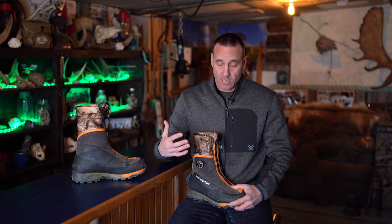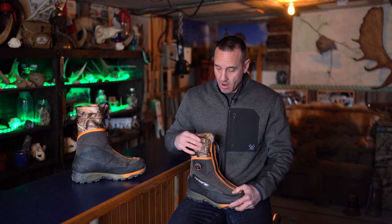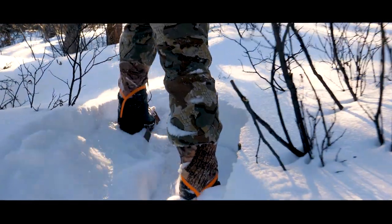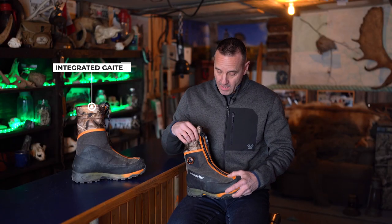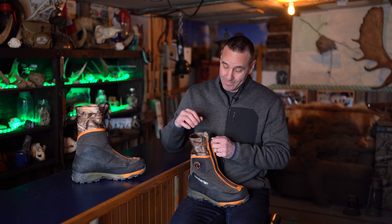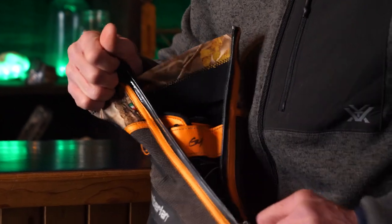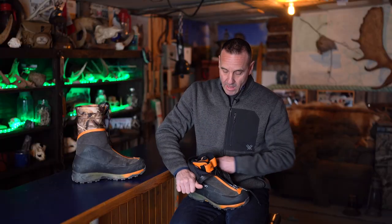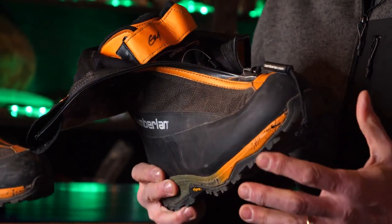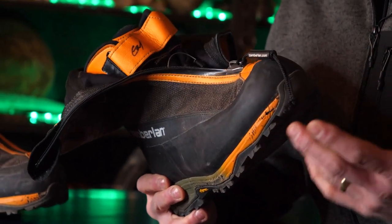Some of the technical features that make this boot really shine: right off the top, when you're dealing with snow here in the Yukon, it's the external gaiter. I don't have to wear separate gaiters — this will keep all the snow out of my boots, no problem. Then we've got a zipper that is waterproof, which is a big deal. When you open it up, this boot is almost like a ski boot but with the whole gaiter attached to it.